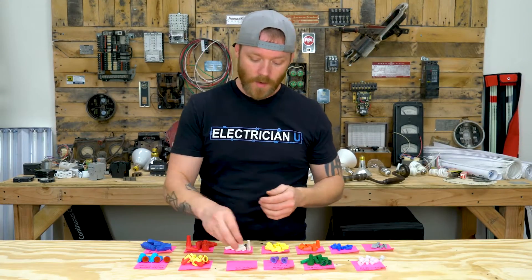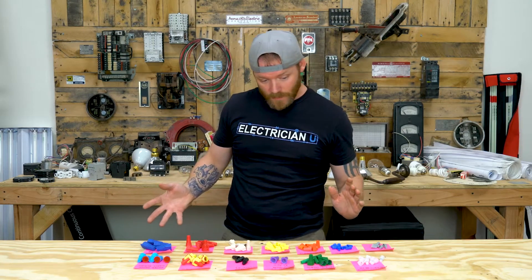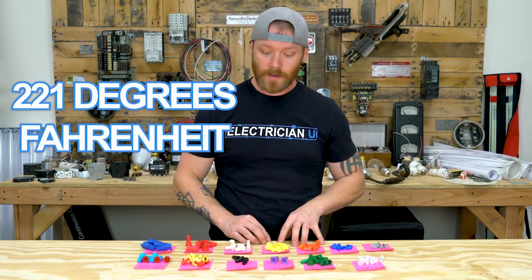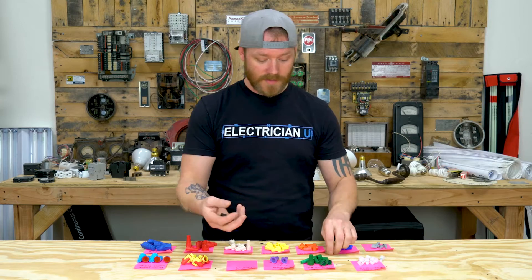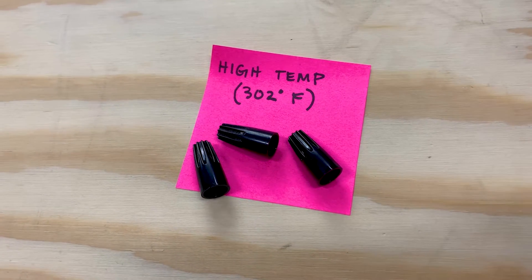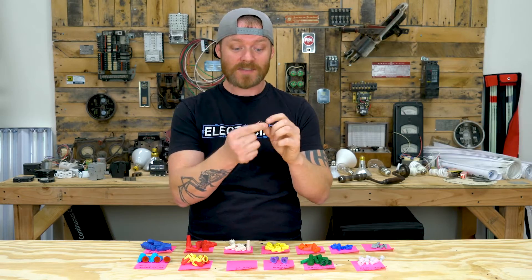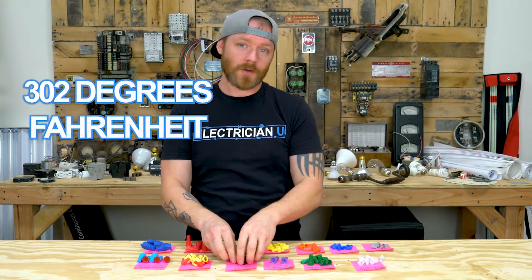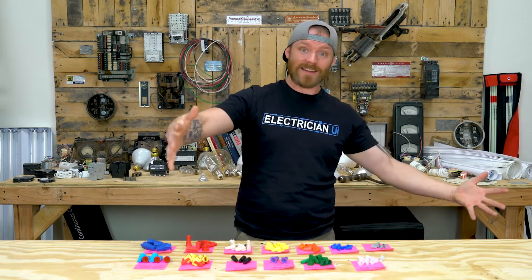Next up are the high-temp wire nuts. Most regular wire nuts are rated at 221 degrees Fahrenheit before the plastic starts melting. High-temp wire nuts are used in metal halide fixtures or environments with a lot of heat. They need to handle high temperatures without melting, because once they melt you've got bare metal conductors touching each other. These are rated at 302 degrees Fahrenheit — about 80 degrees hotter than standard. You always want to use these when doing work with HID lighting like metal halide, high-pressure sodium, or mercury vapor.